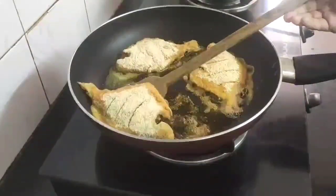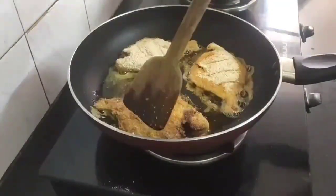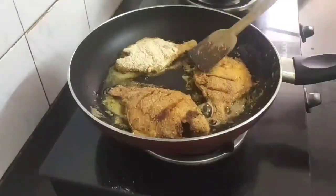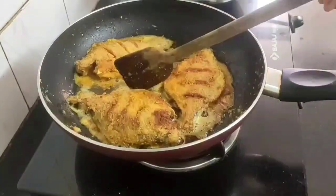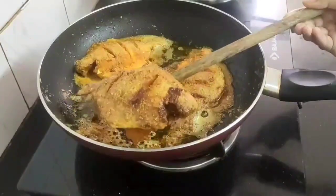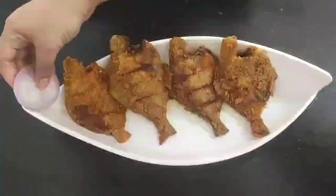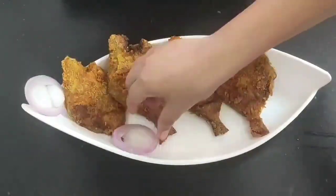Now very carefully and gently flip the pomfret and we need to fry until they are golden brown from both the sides. So I will take them off and arrange them in a serving platter.